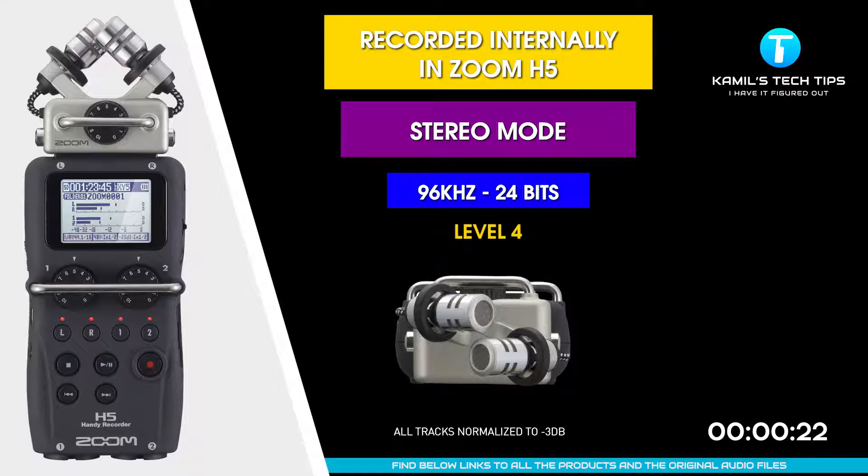I'm recording now to Zoom H5 in stereo mode — Wave 96 kilohertz, the highest possible, with 24 bits. I'm one foot away. The level is set to 4, one foot away from the XY microphones.